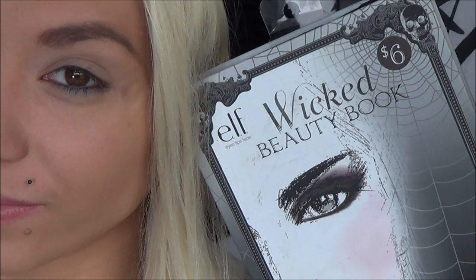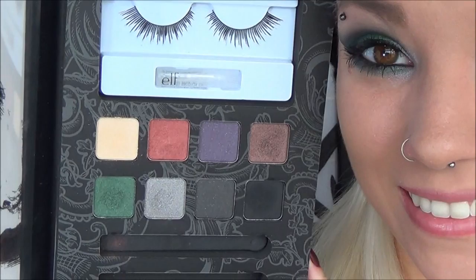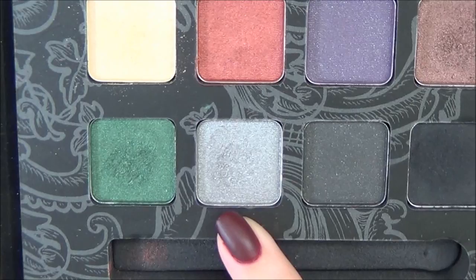To start, I already applied some ELF eyelid primer and some tape to the outer part of my eye. I'm going to be using ELF's new limited edition beauty books for Halloween — specifically the Wicked One, which is absolutely gorgeous. These eyeshadows have amazing pigmentation. If you haven't picked one of these up already, I highly recommend that you do so.